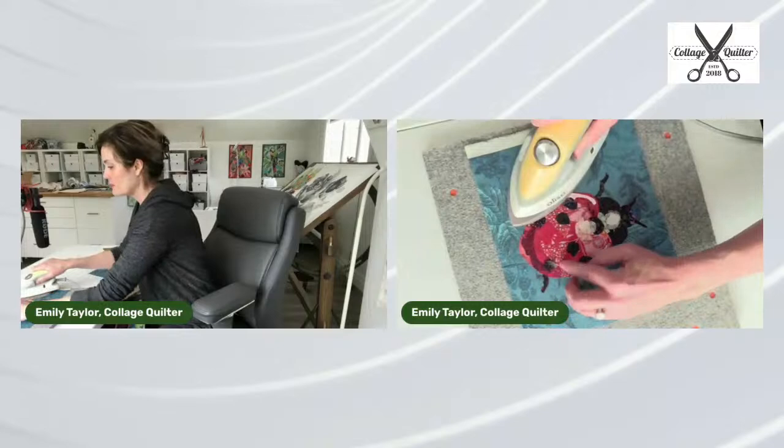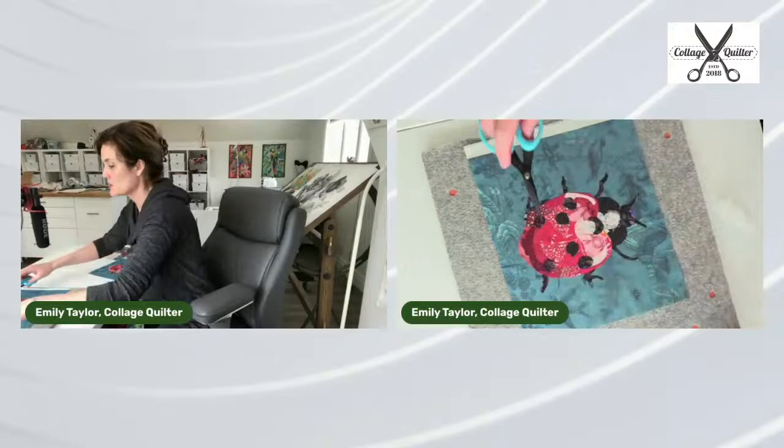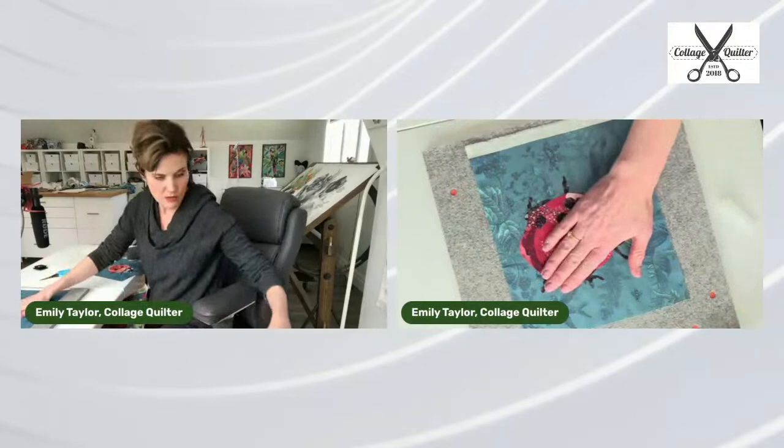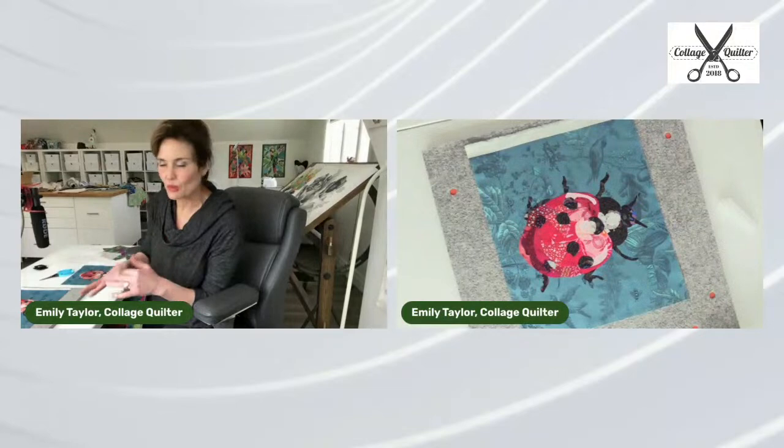That just came up — you know why? Because I had a piece of fabric underneath it. Let me just trim that with my scissors. There was a little piece of gray fabric there. Sometimes you end up overlapping fabric a little bit — I think that's what happened.